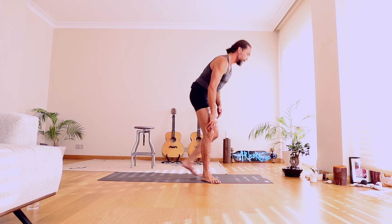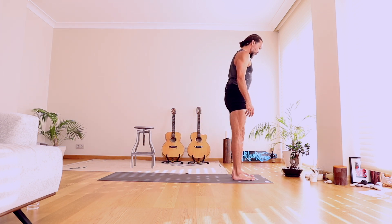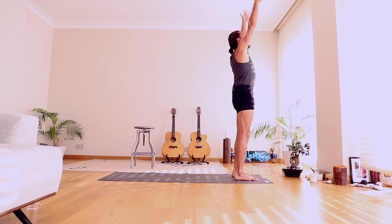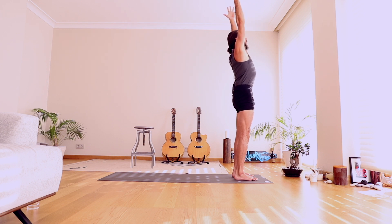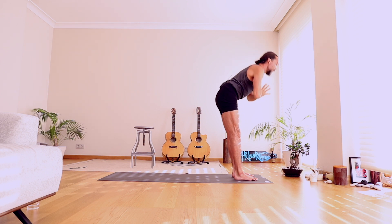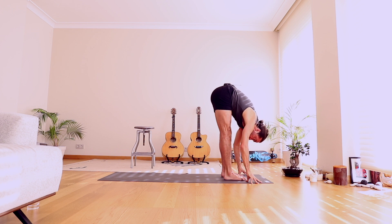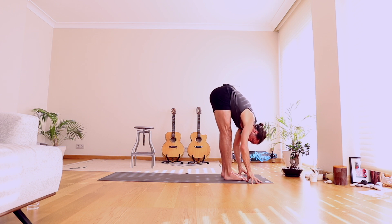Come to standing at the top of your mat, Tadasana. Stand with your feet hip distance apart, ground through your legs, open through your heart. On the next inhale, float your arms overhead. As you reach up, use the power of your legs to stretch through your arms and through your hands. Take a full breath. With the exhale, bring your hands to your heart center. Bow forward and touch the ground, Uttanasana. You can take a little bend in your knees until your fingertips touch, but once the fingertips touch, make your legs strong and straight and fold in.